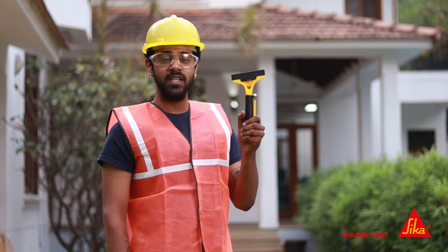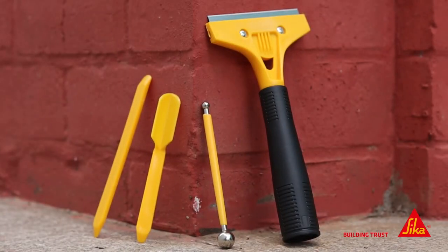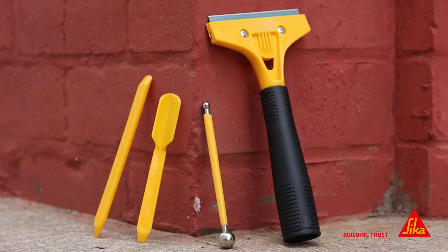Do you find tile grout application to be a hassle? Hi, I'm Tanish and I'm excited to introduce you to the Sika ECG Toolkit, a must-have addition to your tile grouting arsenal. Say goodbye to the frustration of tile grout application and cleaning with the Sika ECG Toolkit.